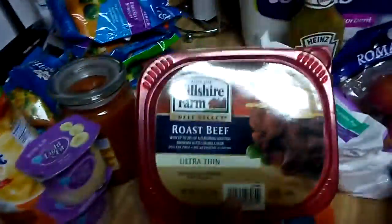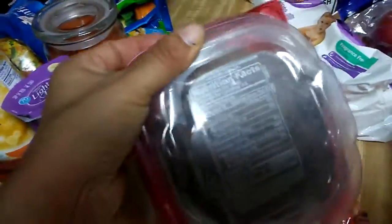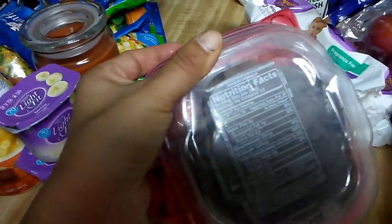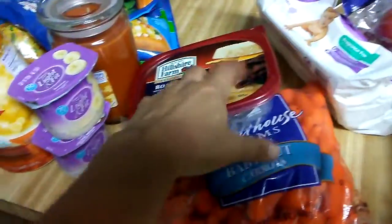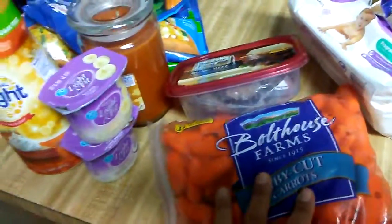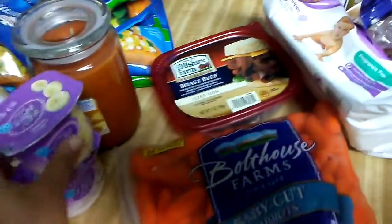I got some roast beef — the ultra-thin. They were on sale. It's 3.5 servings and it's 70 calories, so this can be a meal as well. I'll have just the meat by itself with carrots and some ranch, and that's a meal. And then I'll have a yogurt.